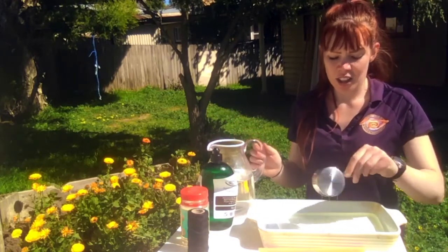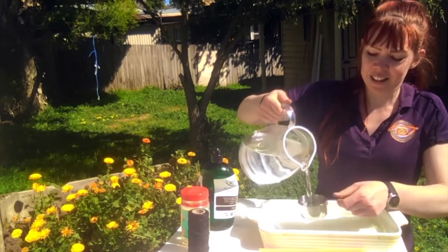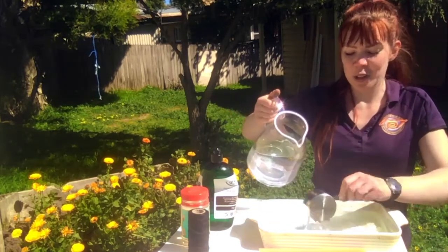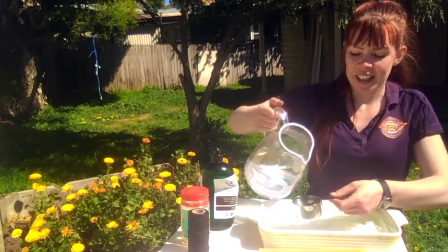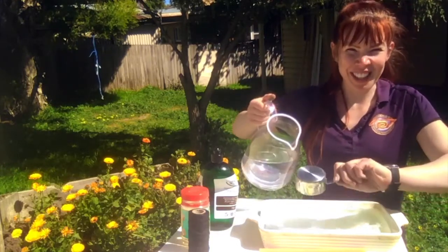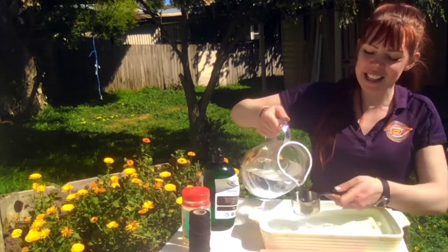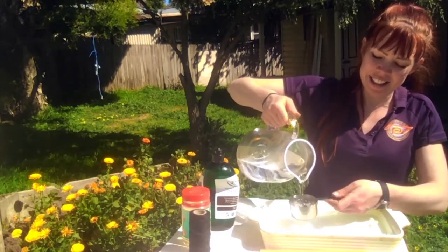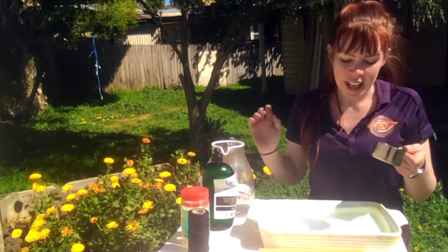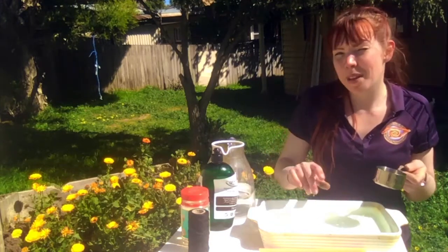I want three cups of water, which is six half cups. One, two, three, four, five, and six half cups — so that's three cups of water. Now, do you notice that I didn't make too many bubbles when I was doing this? We don't want to make it too bubbly just yet.